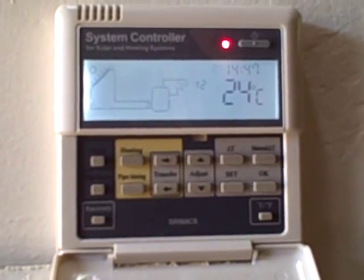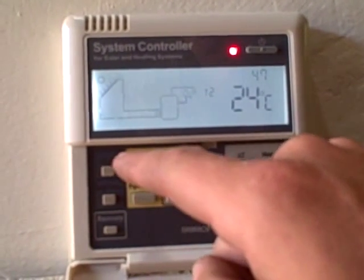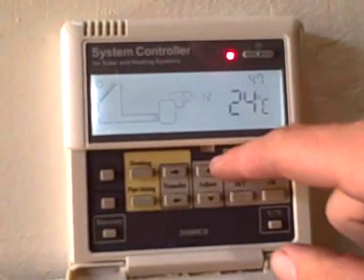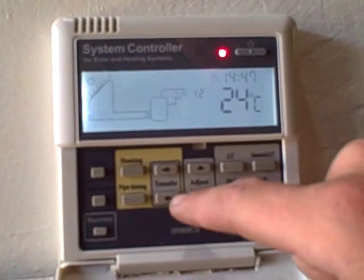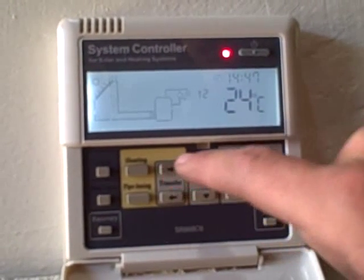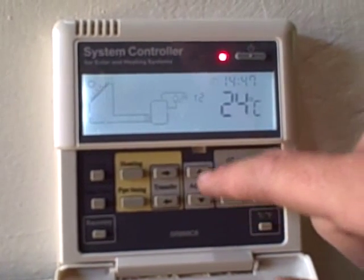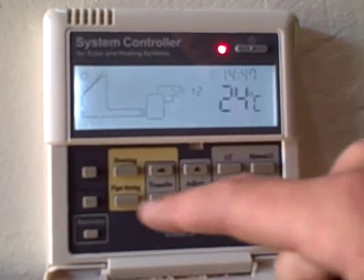To set the clock, we need to push this button here, labelled clock. You push it once and it will go to your hours, which you can adjust using the adjust buttons, up or down. To adjust the minutes, you push transfer, and then you can adjust the minutes again with the adjust buttons, up or down. So that is how one would set the clock.